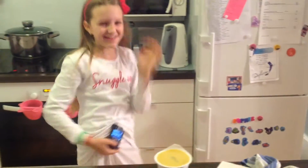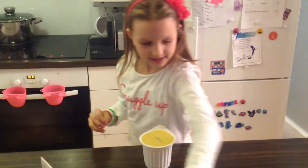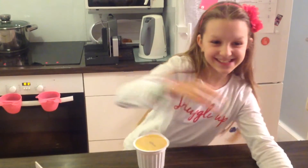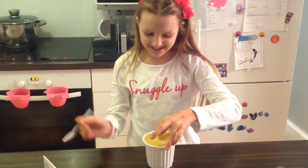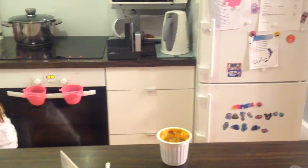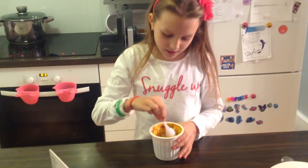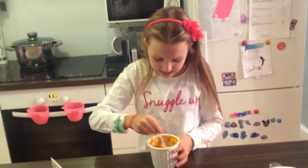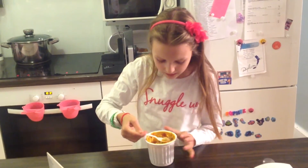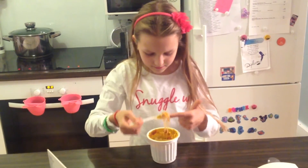Sorry, my top is beeping right now. This one, as I said, is the Indian Tikka Masala. Let's open it — it's hot. When you open it, just throw down the lid. Now you just have to let it cool a little bit. You can also mix it. This Indian Tikka Masala has some little pieces of spaghetti, as you can see.